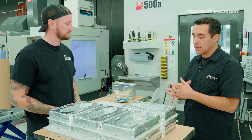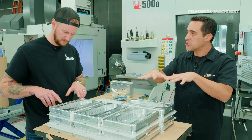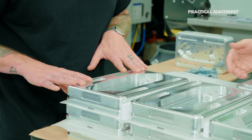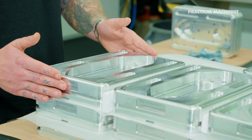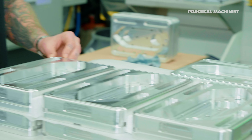Standard vices typically have two bolt-down locations for a standard six-inch. We have four toe clamps so we can have as much contact as possible, and they fit right in here. All these slots will have toe clamps that come along the sides to bolt it to the T-slot table, and you can see that right behind me.